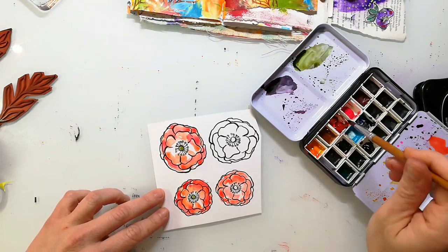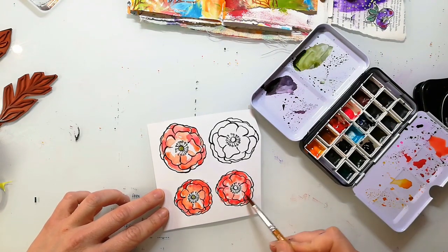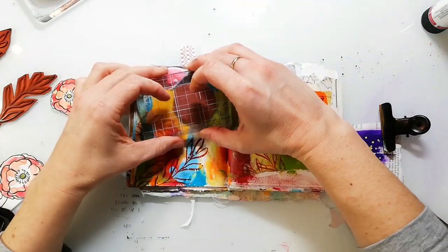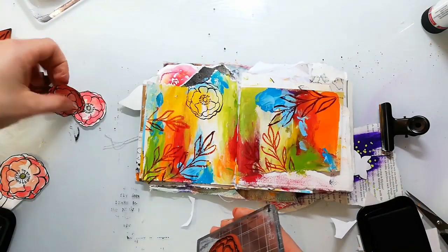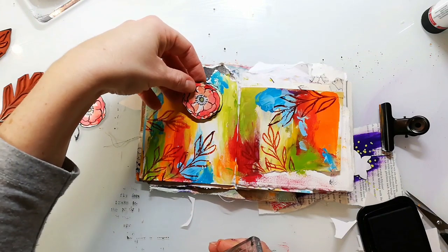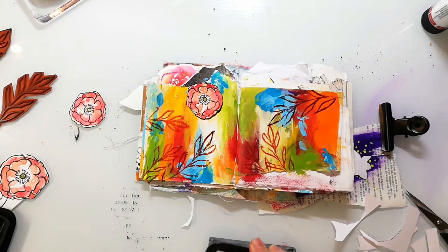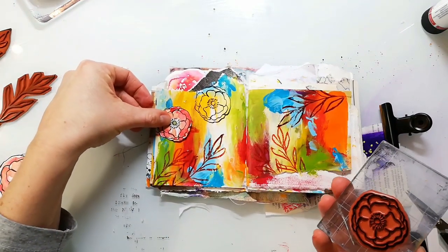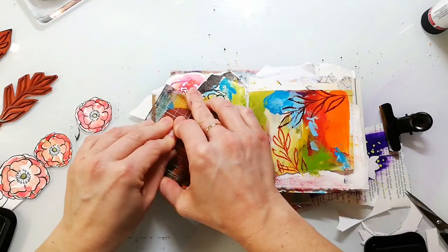I'm working very quickly and I just add some color — it doesn't have to be perfect. Before I glue down my flowers I also stamped them to the background. The reason for that is that once I adhere them you will not see that they are adhered to the page, because I cut them out directly on the black outline and then glue them into their own shape.